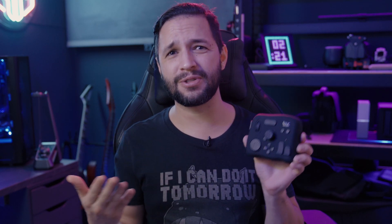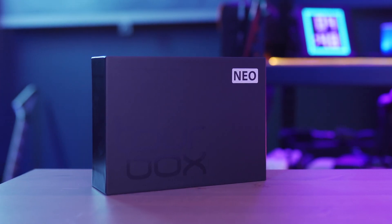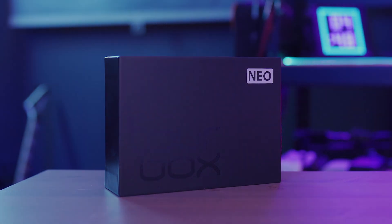But of course things happen and I forgot it a couple of times at my work, something that I hate because it's a waste of time to pick it up, especially on weekends — time that can be used on other projects. And with the release of the TourBox Neo, there's no better time to get a second TourBox so that I can carry one with me all the time and leave one at my studio.